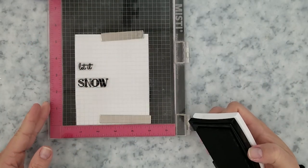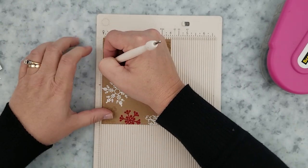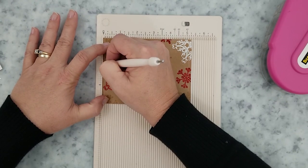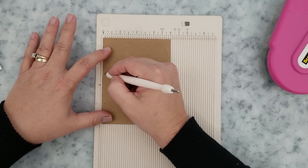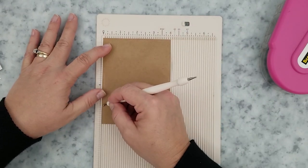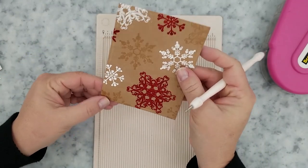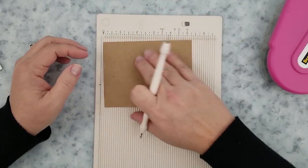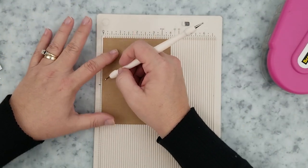Before I assemble the card I want to show you a little trick. Grab your mini scoreboard or scoreboard and go along the edges of the cardstock using an embossing tool. I'm starting with the stamped side up so I can see where I want to lay the score marks, because I'm only scoring in the areas that I did not stamp. Once I have all the areas marked, I flip it over and score those marks again — that reverses the score mark, and when you flip it back over you'll be able to see those score marks.